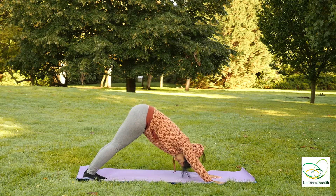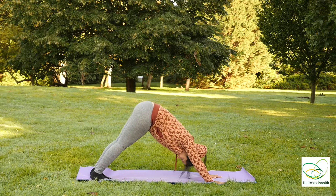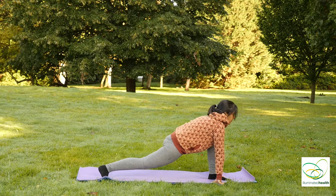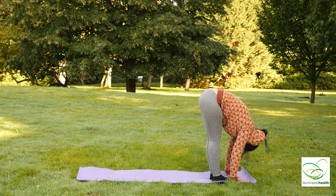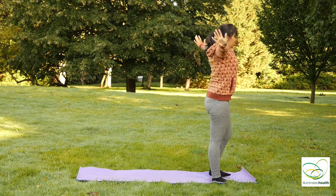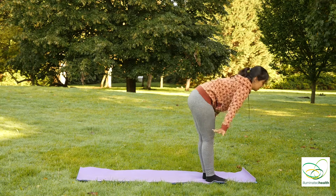Exhale into a standing downward dog. Inhale, bring your left leg forward into lunge. Exhale, both feet together, palms reaching for the ground. Inhale, step out, look up. Exhale, feet together, palms reaching for the ground. Inhale, right foot goes back into lunge. Exhale, feet together, palms reaching for the ground.